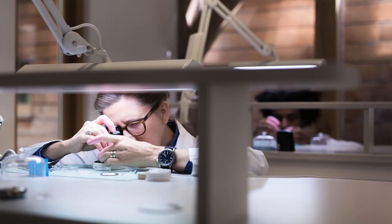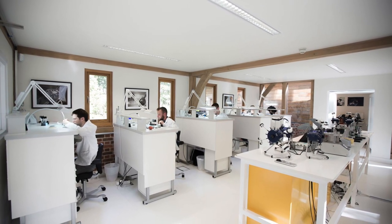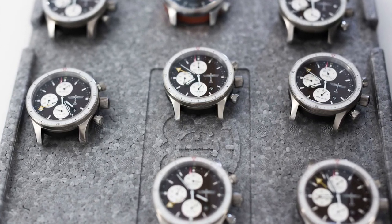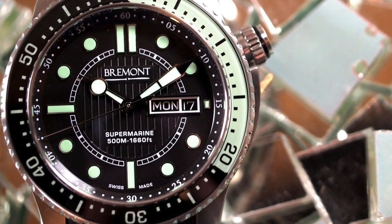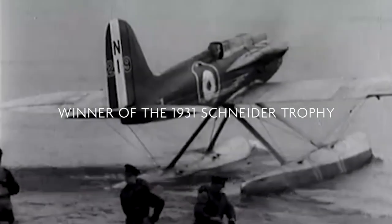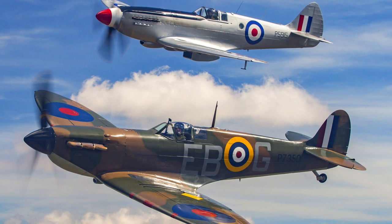A little bit of background on the brand: they were founded in 2002, based in Henley-on-Thames in England. Their annual production is approximately 8,000 to 10,000 pieces. They are known primarily for their aviation pieces — Nick and Giles are huge aviation enthusiasts. However, they have been producing dive watches since about 2009, starting with the Supermarine S500. The namesake derives from a 1930s aircraft company, and the model names we're looking at today are a direct reference to prototypes that led to the development of the most famous British fighter of World War II — without a shadow of a doubt, one of the greatest fighter planes of the war — the Spitfire.